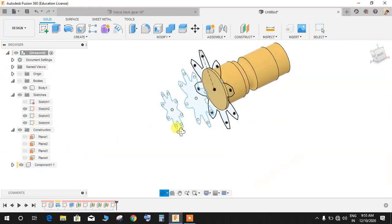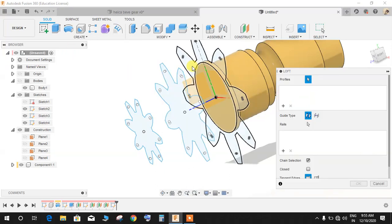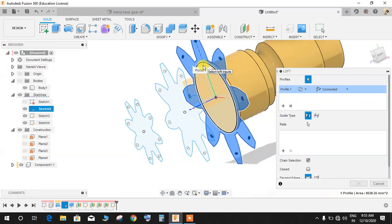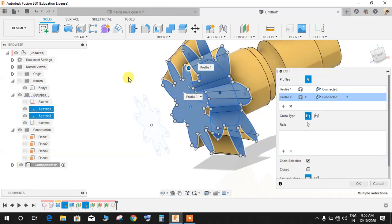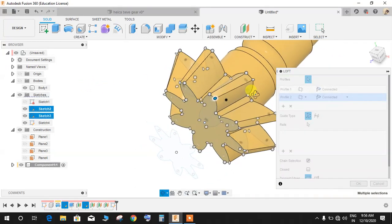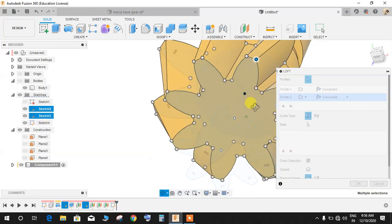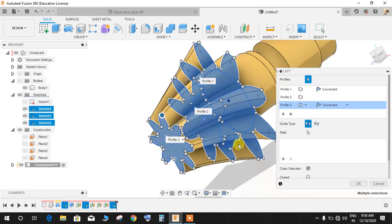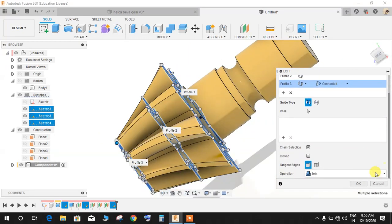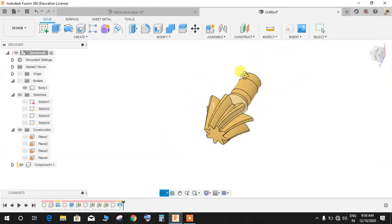Bring back all three sketches and the mother component. Go to Create, go to Loft. Press Control and click on the first profile, then release Control and select the second profile. Fusion 360 will auto-select the points — you can manually adjust them but they look correct. Add the third profile. Set the operation to Join and press OK. Hide the sketches — the basic structure of the lofted helical bevel gear is complete.